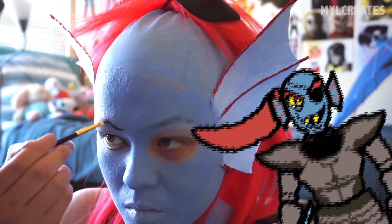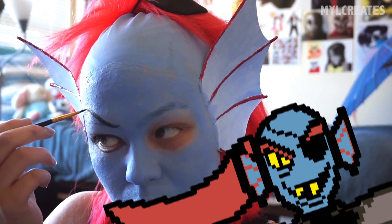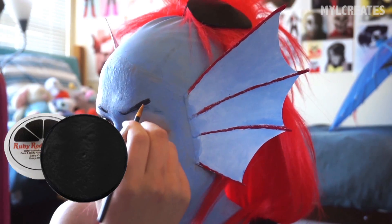Undyne's also got some mean looking brows. If you look at the sprite, it has a unique shape since the brows are thicker in the middle rather than the part closest to the nose. So I'm going to go ahead and mimic that using black face paint.